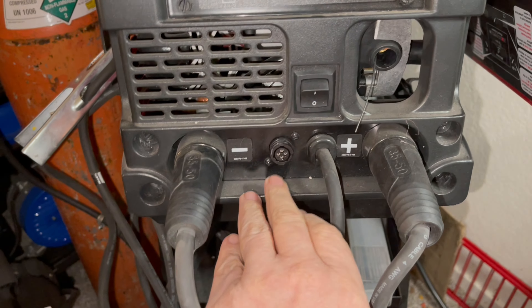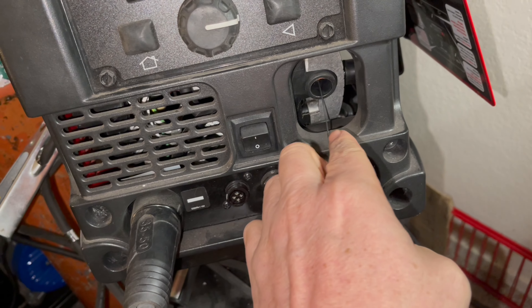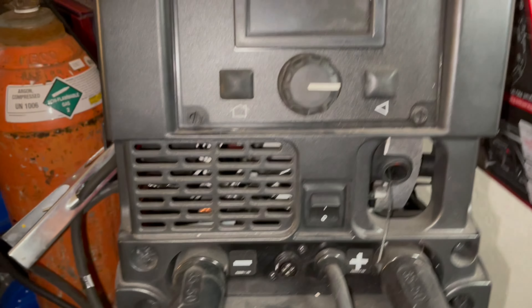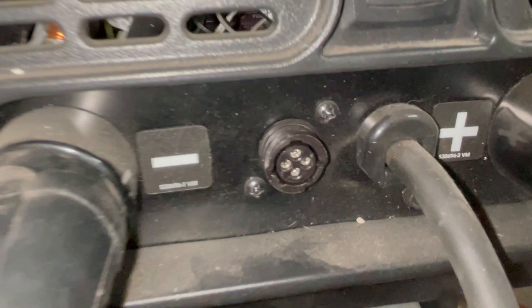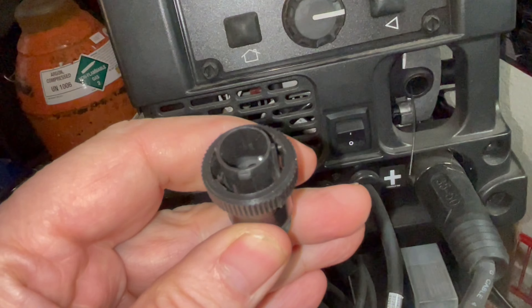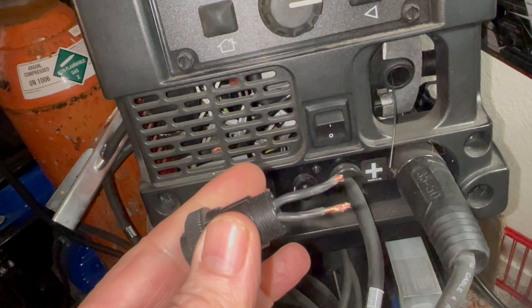So I was trying to remove — I had a problem with my gun liner, my mid gun liner on my machine here. It's the Lincoln 210 MP. So right here, that's where the gun control plugs in, which is this little switch right here. So I was unscrewing it, unscrewing it, and twisted so hard the cable snapped.